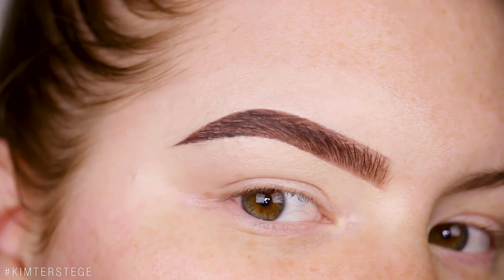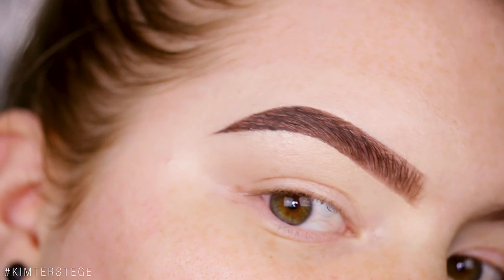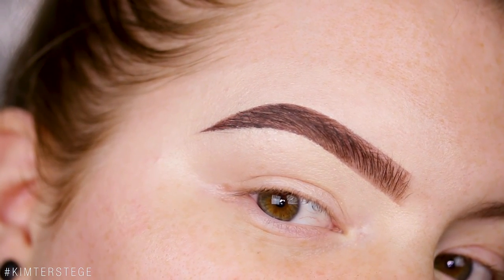Usually I just go out with my natural brows and only fill in the outer part of my brow a little bit. So it's definitely not for everyone, but yeah, this is how I do my glue stick brow.